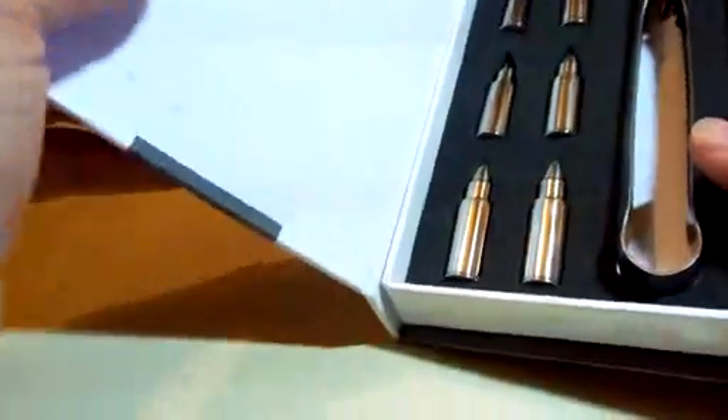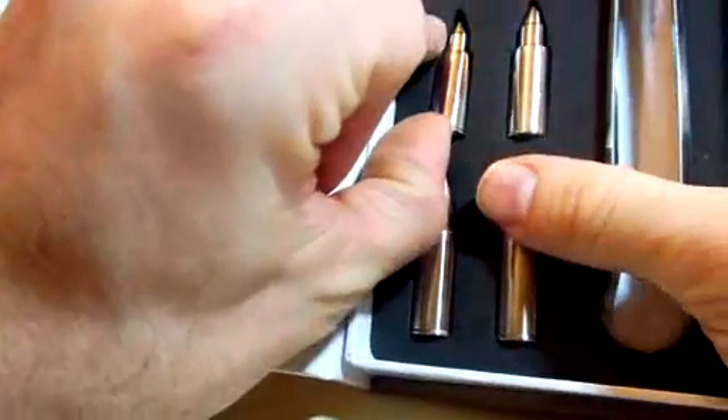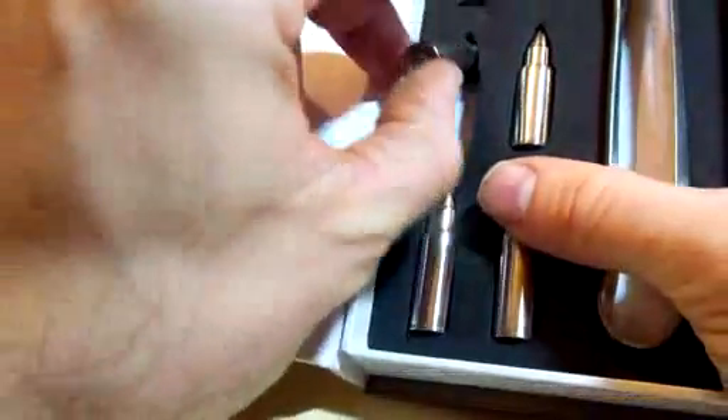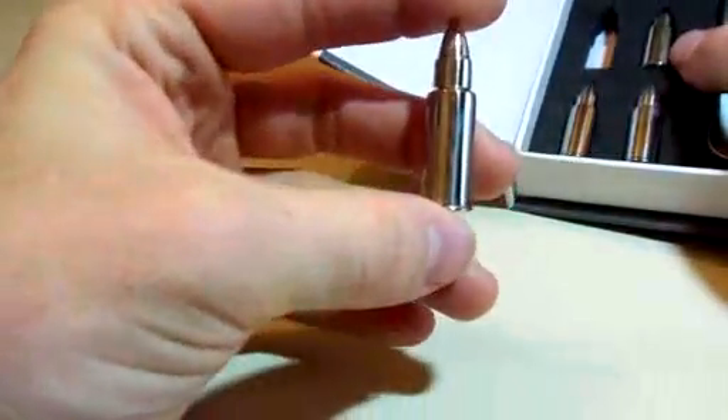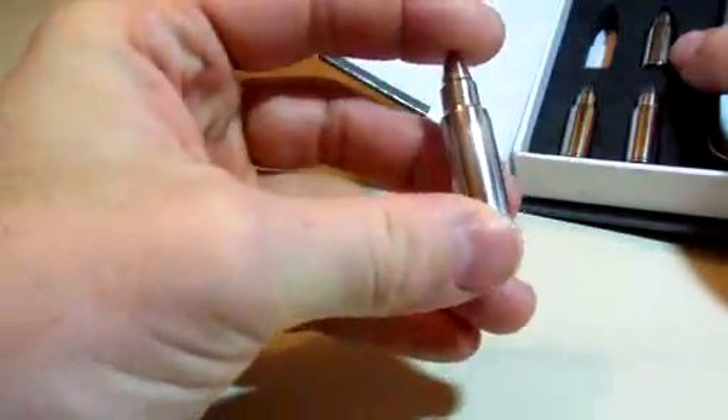Go ahead and open these up. Now these are by Barmy. We've gotten a few items from them, and all of them have been absolutely wonderful items. So I'm going to go ahead and pull these out. And as it says, these are shaped like bullets.